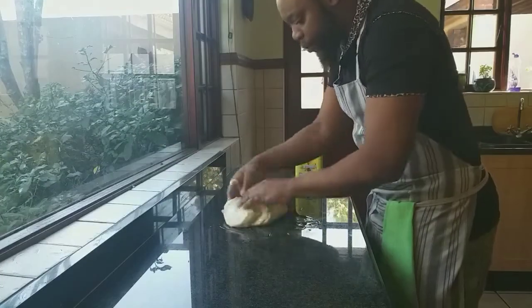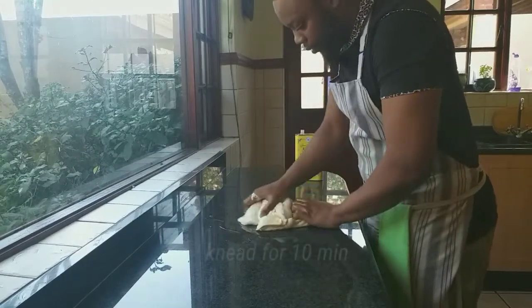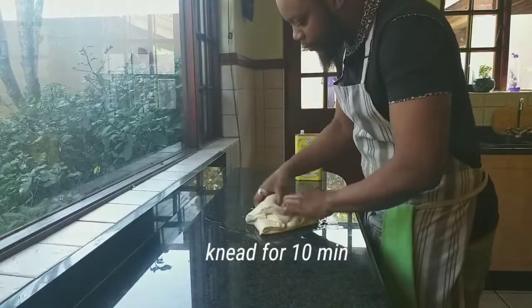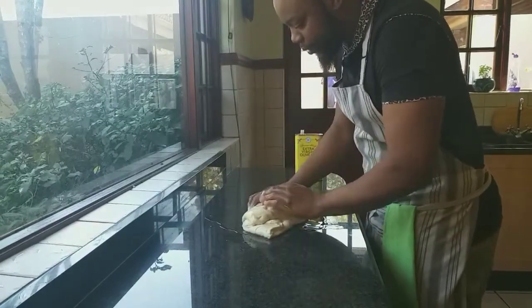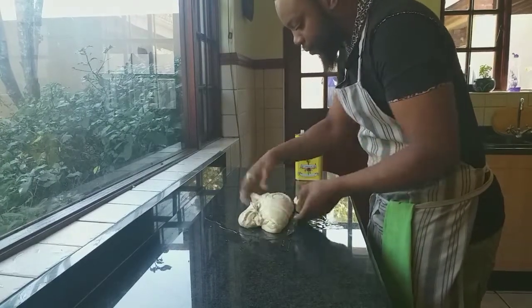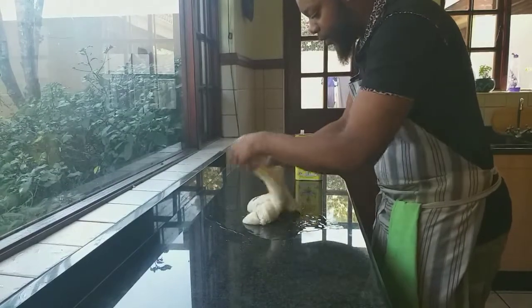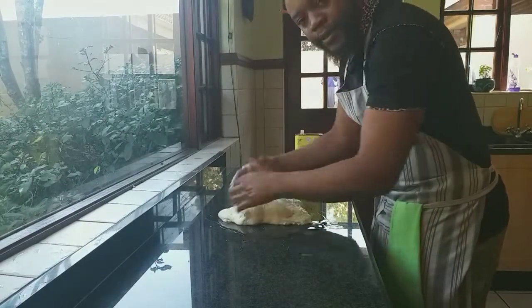Then what we are going to do is knead it for about 10 minutes by pulling it and folding it, or you could just beat it down, fold, beat it down, fold, beat it down, fold. I prefer the beat down process.